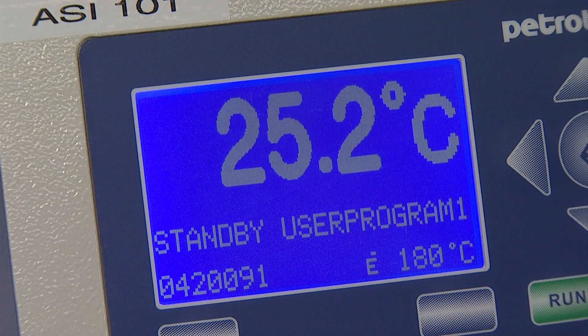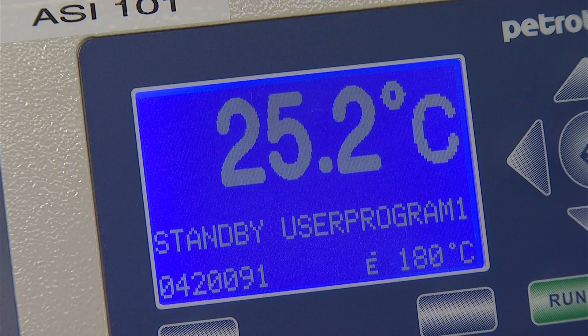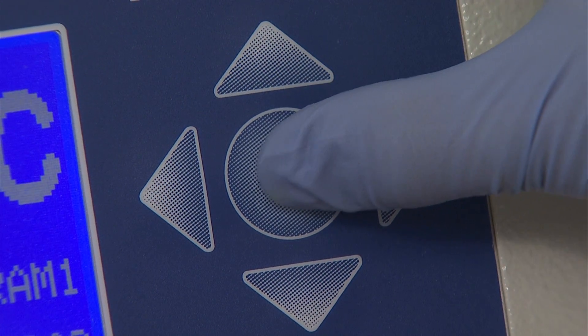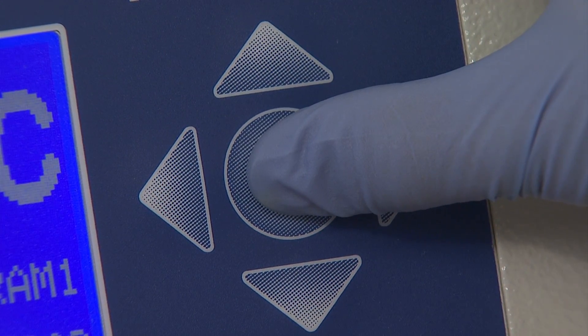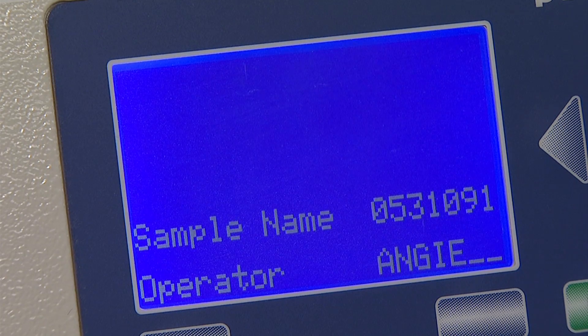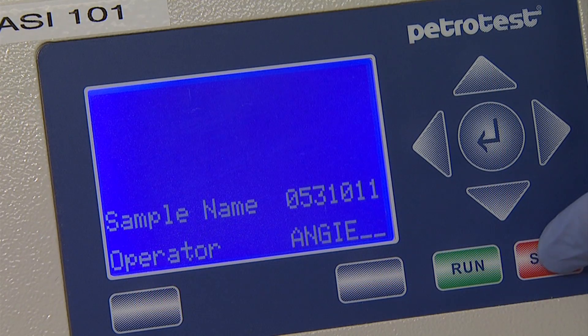To the left of the expected flashpoint temperature is the area for the sample ID. Once the cursor is on this area, press the return button on the instrument keypad. Two lines will appear — one for the sample ID and one for the operator name. Use the up and down arrows to change each digit for the appropriate sample ID. Numbers, letters, and symbols are all options. Use the right arrow to move on to the operator name and change it as described above.